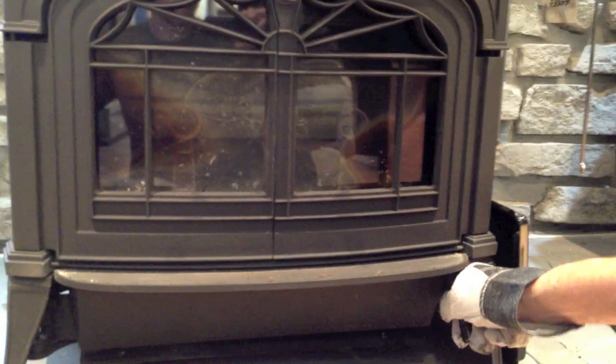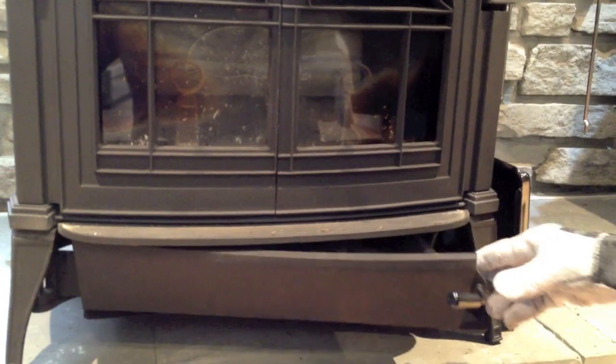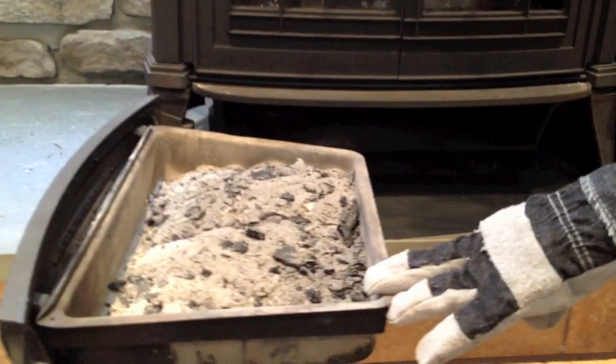So you're going to basically open up the ash door. This is one of the key and one of the nice features of the Encore stove — the ash pan swings out.